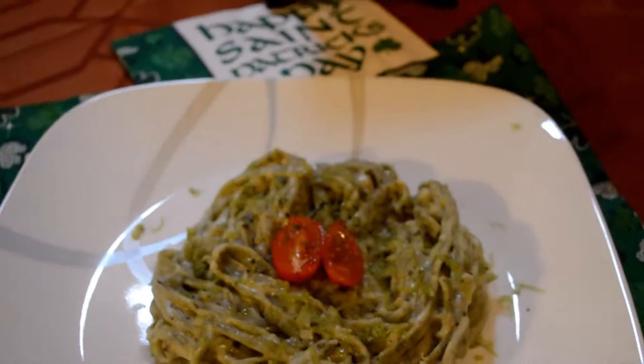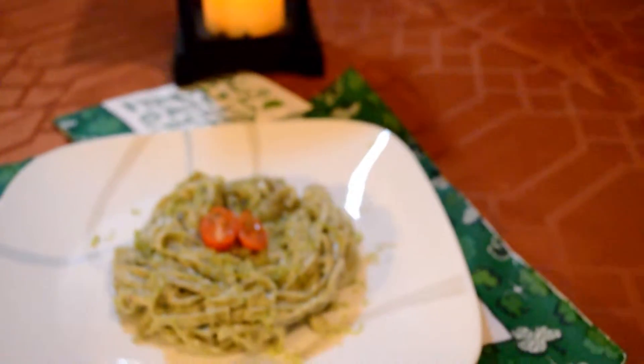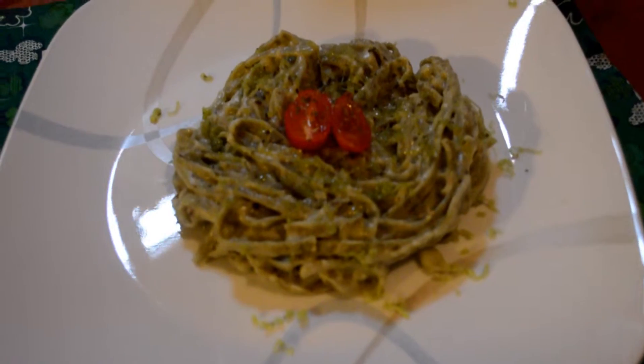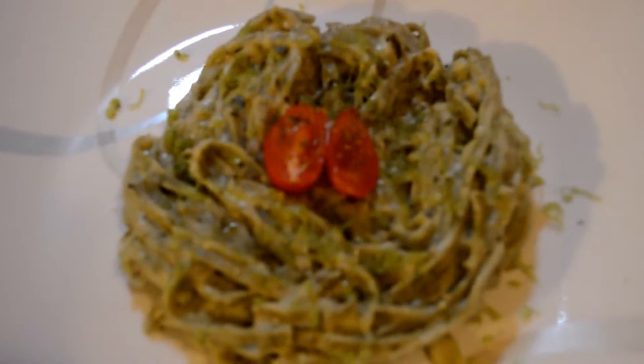Hello guys, this is Lisa from the Crazy Foodies, and today I have a St. Paddy's inspired spinach pasta gouda linguine. If you are interested in checking out how I made this delicious pasta, then keep on watching.